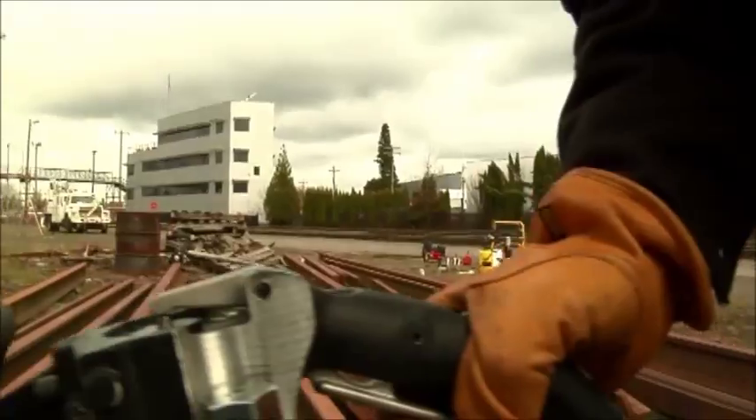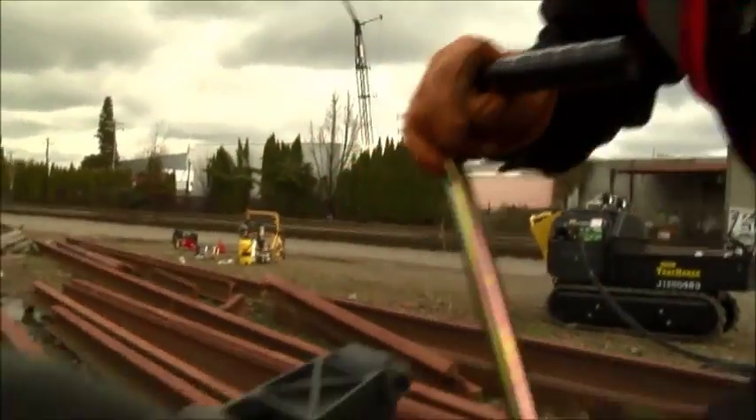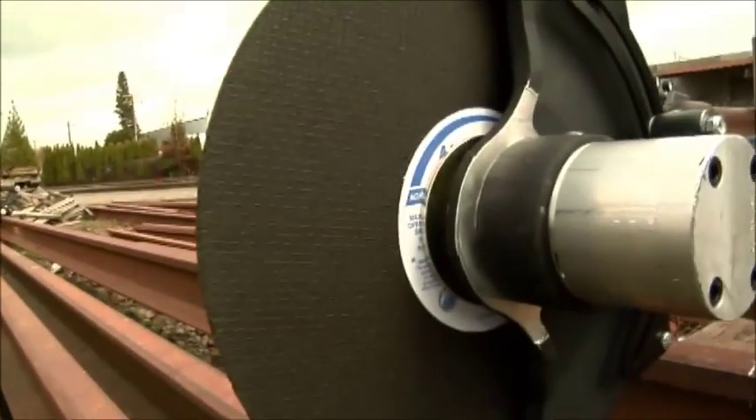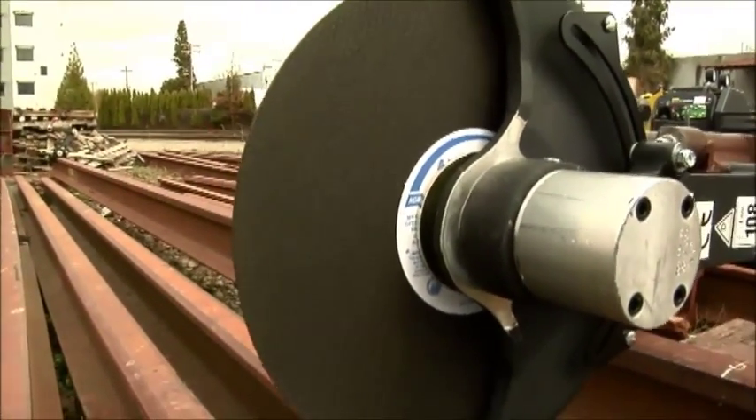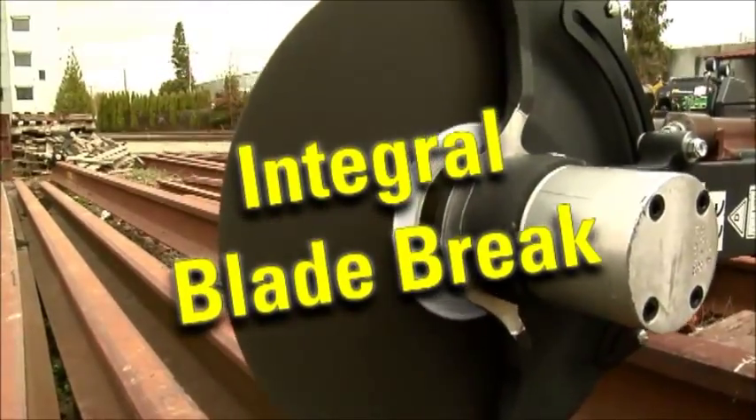Built-in tamper-proof speed controls help reduce the risk of over-speeding the cutting blade. The two-position handle with a trigger lock provides safety and durability. An integral brake stops the wheel when the trigger is released.